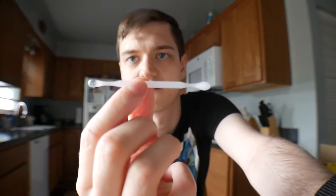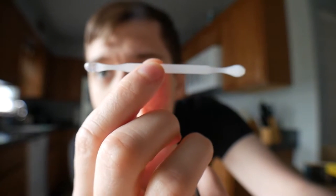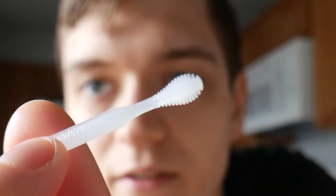These are actually very popular ear cleaning tools. They scoop, and I figured that this might be a good way to clean my ears.